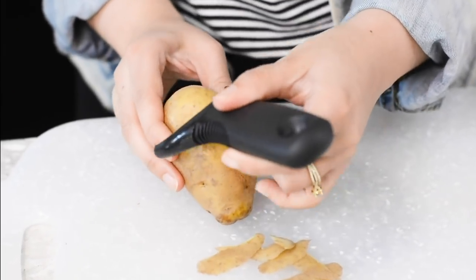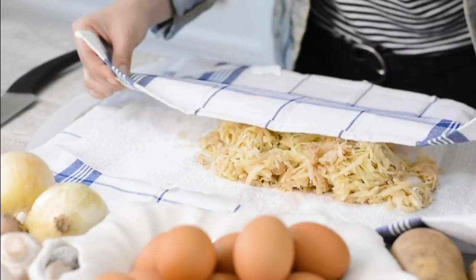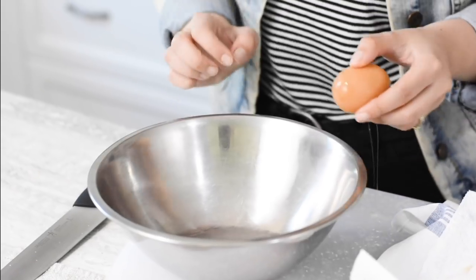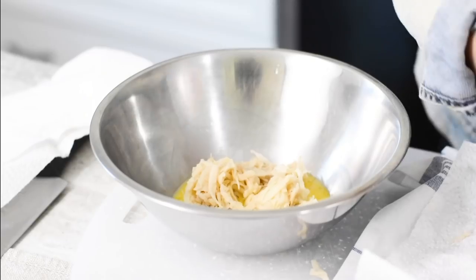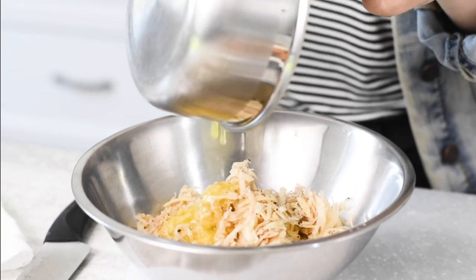Next, peel and grate your potatoes using the largest holes on a box grater into a clean dish towel. Roll and gather the ends, squeezing to get rid of excess moisture. Transfer the potatoes to a medium mixing bowl and add the egg, remaining butter, salt and pepper, and toss to combine.